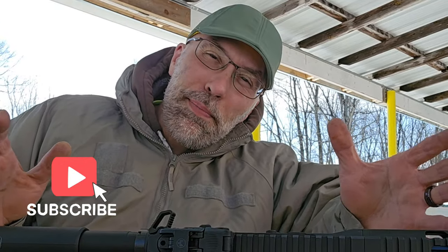Hey guys, thanks for checking back into the channel. I am out at the range today with my PCC AR9.